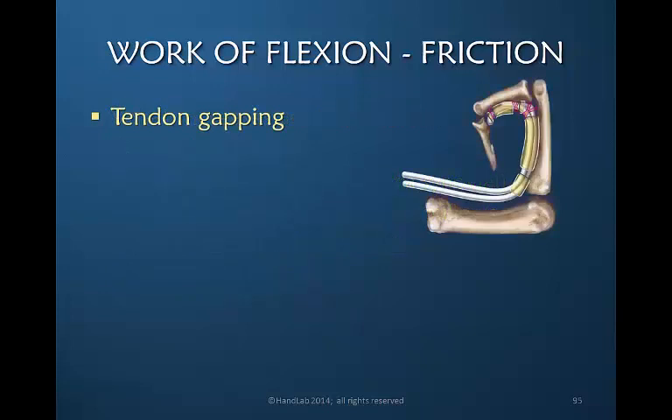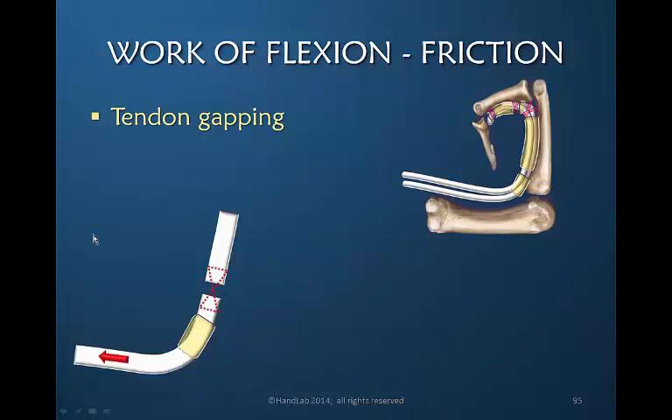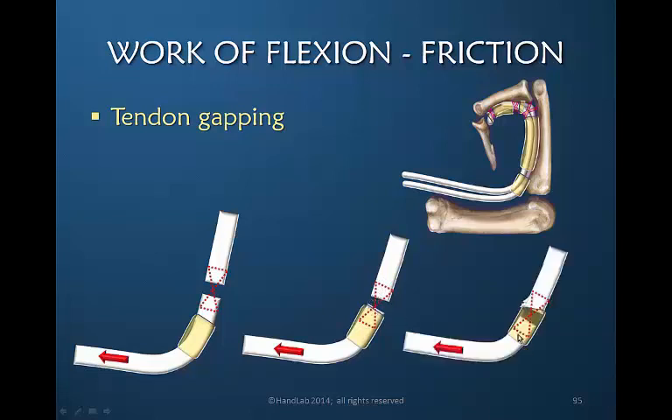Regarding tendon gapping: in this schematic drawing, the white represents a tendon. Here is the suture, which has allowed the tendon ends to pull apart, and here is the pulley. As the tendon is pulled proximally and this gap moves toward the pulley, the gap allows the pulley to catch the edge of the proximal tendon, creating significant friction and resistance to flexion. This can be enough to actually rupture the tendon repair, but at minimum it will create increased resistance.